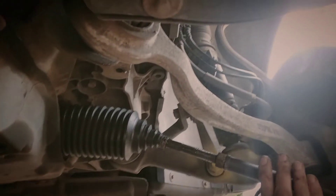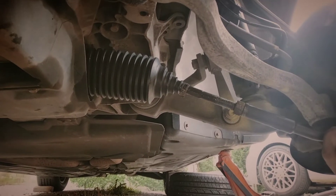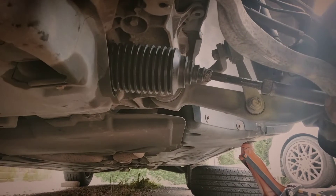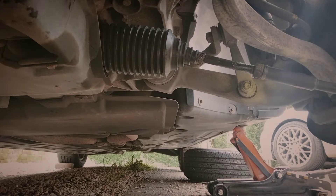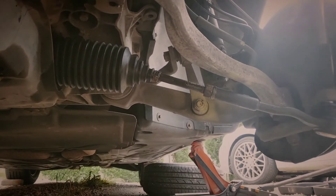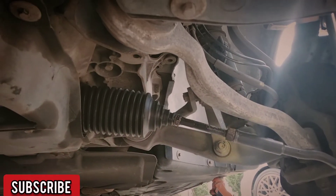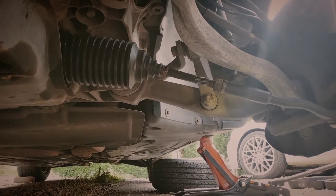The suspension on these cars is quite interesting with how many links they've got — shall we say, very Audi-esque, much like a Volkswagen Audi Group car. It's a lot simpler actually, because Audi decided to put two separate links up here instead of one single top arm — it's like two single arms. 2002–2004 — they're horrible. I've done a rack in one of them and I don't want to do one again.